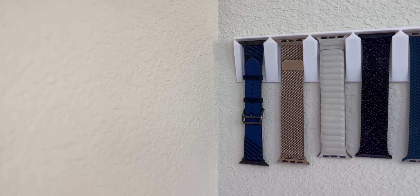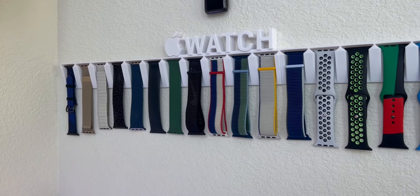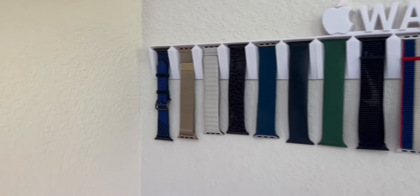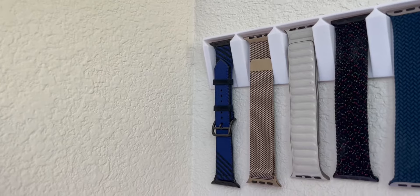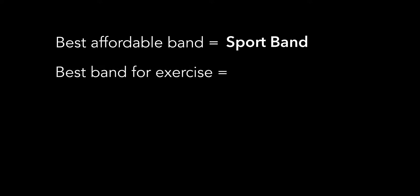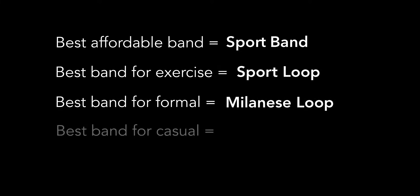So, those are all the bands I have. I also have an Hermès Nylon in my collection, but I didn't review it because I can't wear it — sadly my wrists are too small, so it just sits there in the corner of my band wall. If you haven't decided the right band for you yet, well, you're in luck — I'll sum this video up for you. The best affordable band is the Sport Band, the best band for exercising is the Sport Loop, the best band for formal attire is the Milanese Loop, the best band for casual attire is the Solo Loop, and the overall winner for the best band ever, in my opinion, is the Braided Solo Loop.